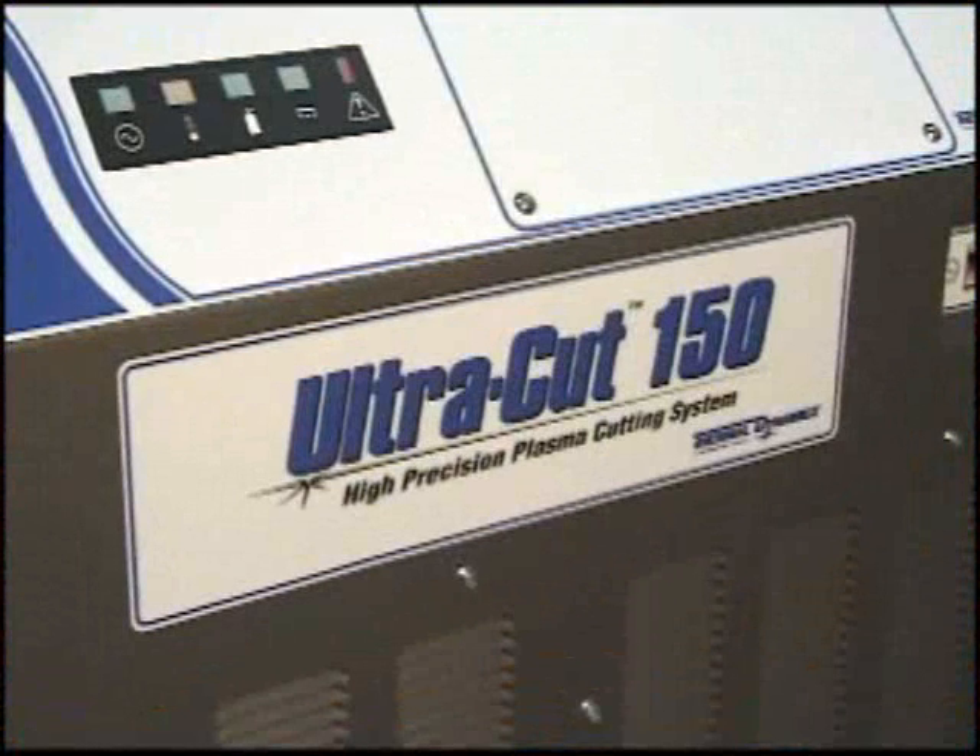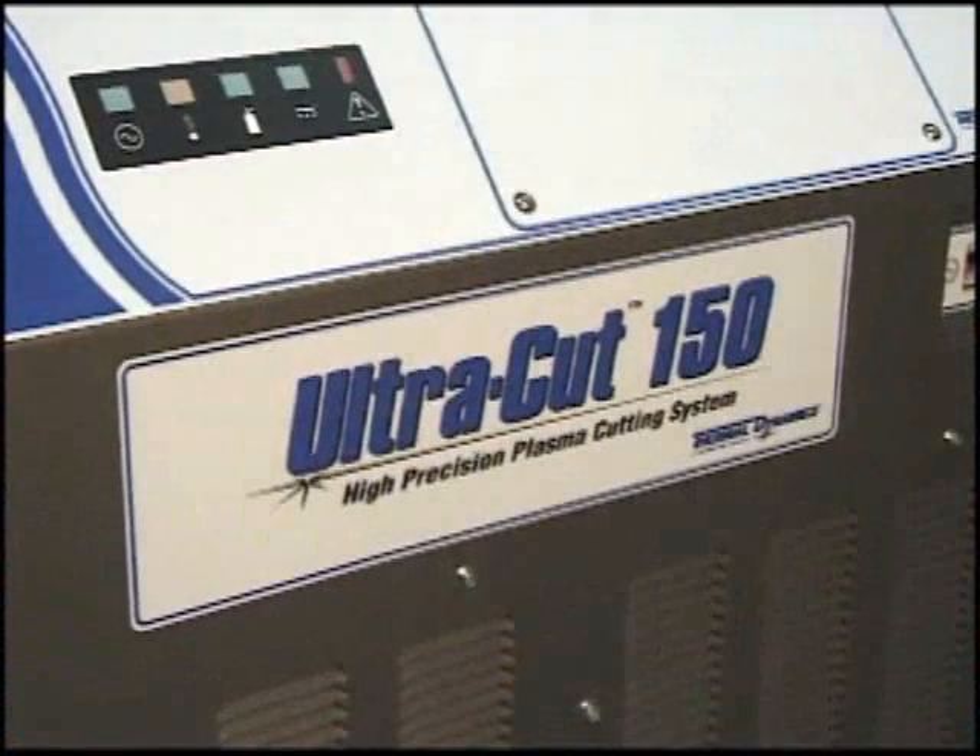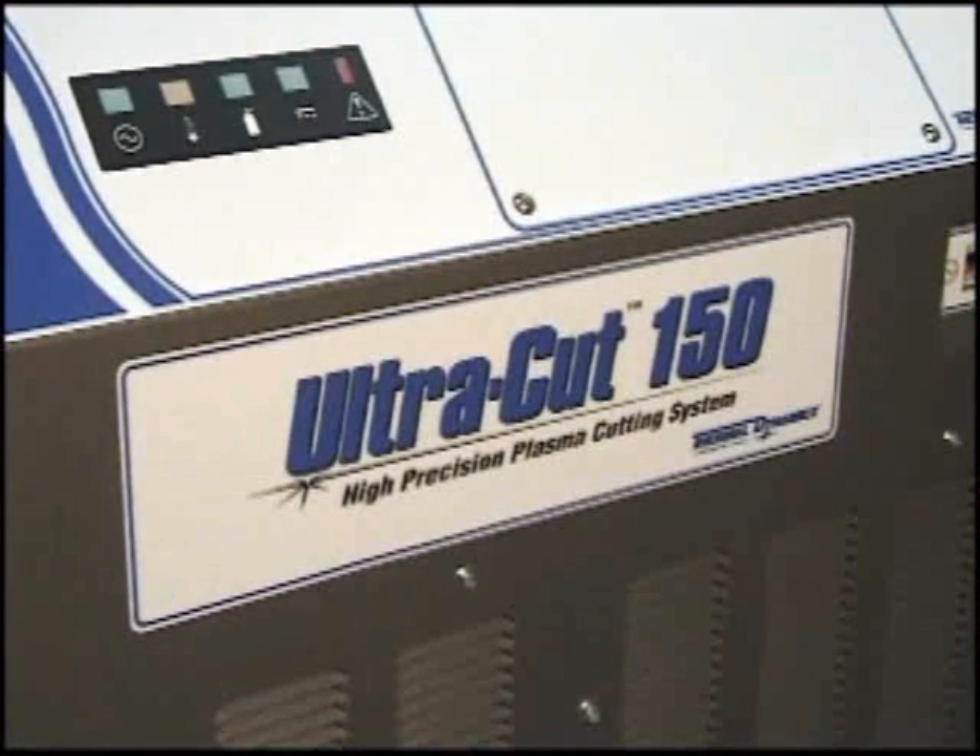Ultracut 150, the newest and best precision plasma cutting system available today. Precision, speed and flexibility, from Thermal Dynamics.